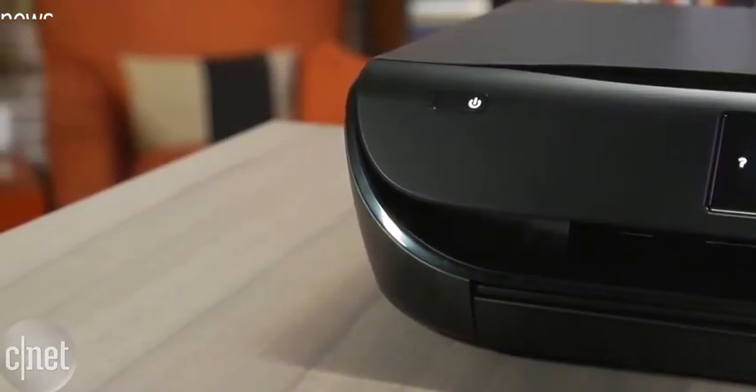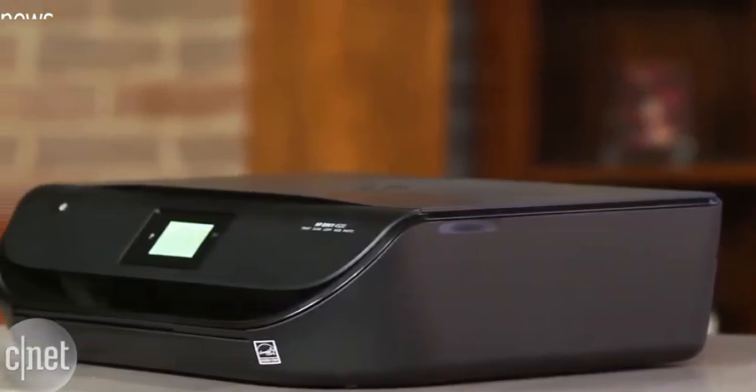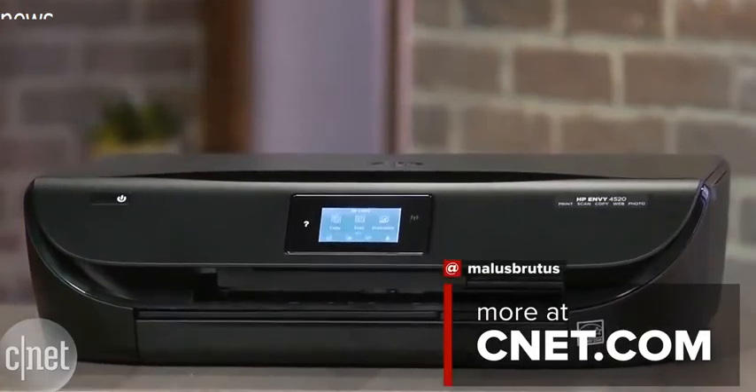You can check out more details in my full review on CNET, but that's going to do it for me. This is the HP Envy 4520 all-in-one printer. Thanks for watching.